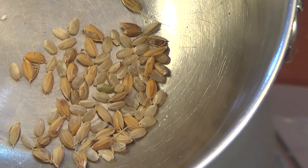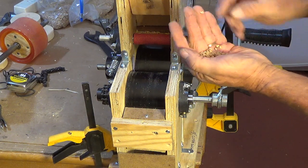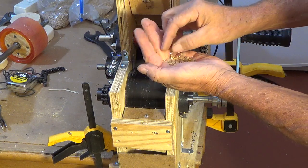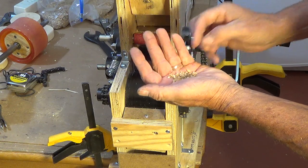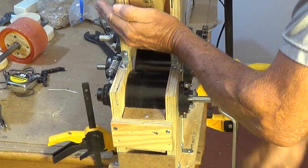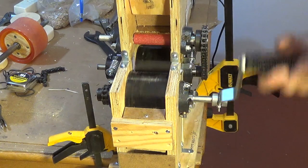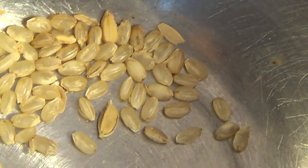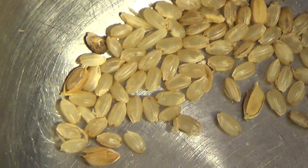I'm going to run this through again. We've already run this short grain rice through. Some of them are immature so they'll never be hulled. Again, I made no adjustments so the gap's probably a little wide. So this is two passes that you just saw me run.